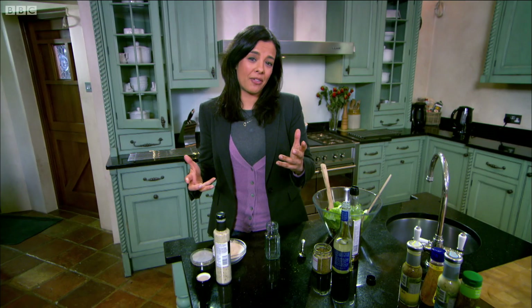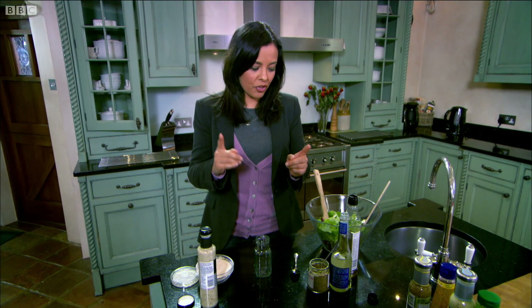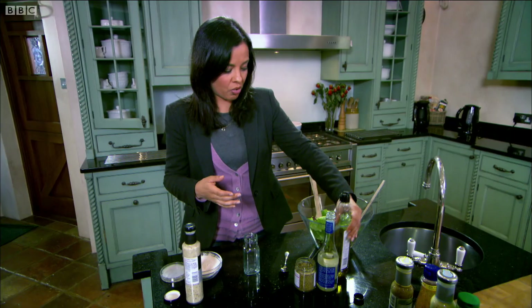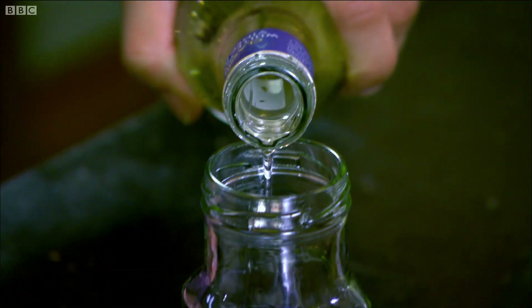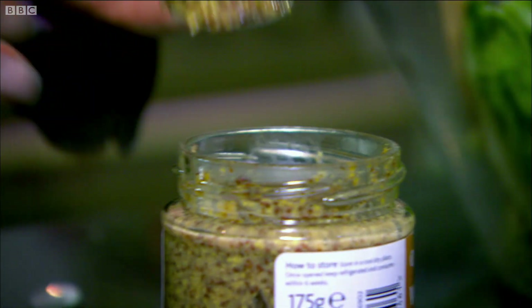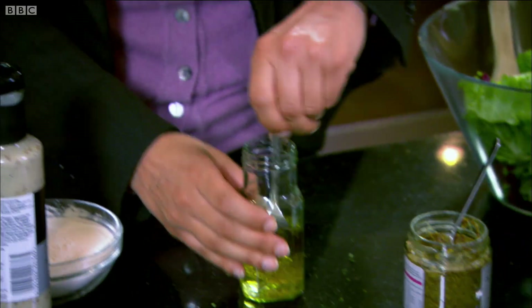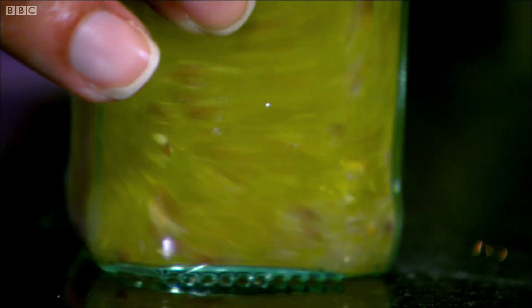A really good example of how additives can be fairly obvious in foods is salad dressings. If I make my own at home, all I'm going to put in is a bit of olive oil and vinegar. And then I always bung in a bit of mustard, and then just give it a good stir. And that does the job — no additives needed.